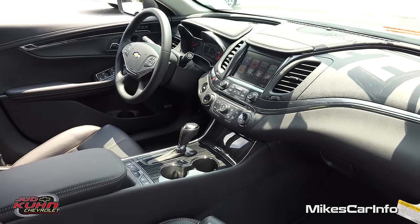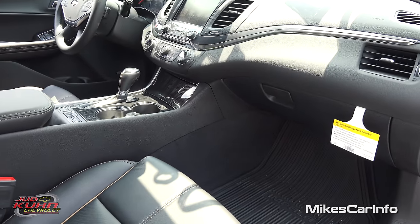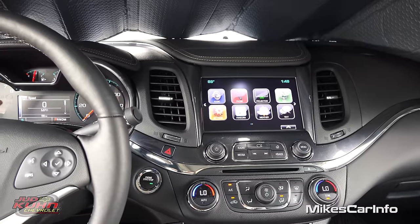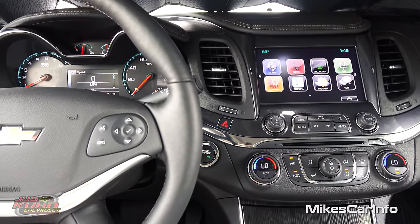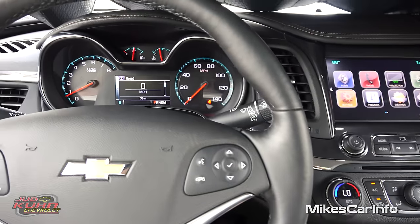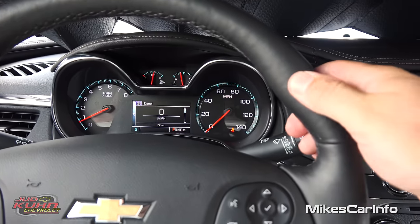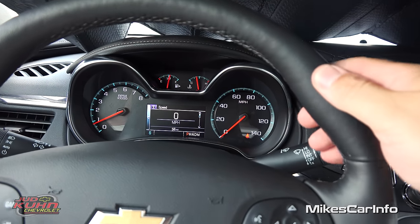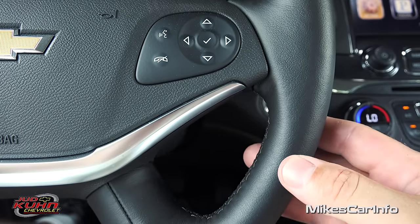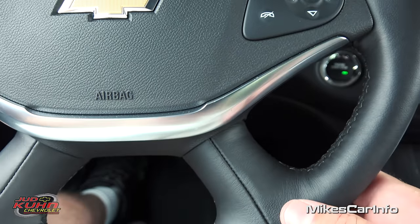Let's go ahead and take a look on the inside — it's a pretty warm day today and I have the cooled seats on, which make a huge difference. That's just a feature I really like — the heated and cooled seats. Starting here on the steering wheel, it's a leather-wrapped steering wheel with little bolsters, very comfortable. The leather isn't heavily textured — it has a slight texturing but it's just a very quality-feeling steering wheel.